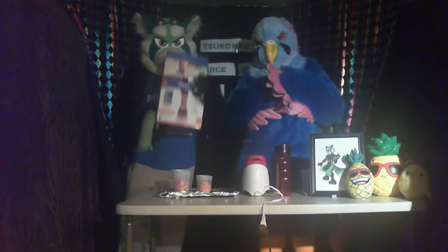Alright, and for the first of our new series of episodes, we've got the Rise and Shine Shake!